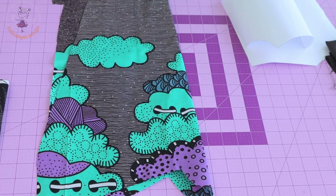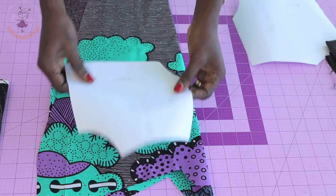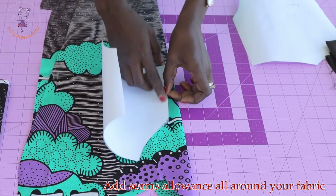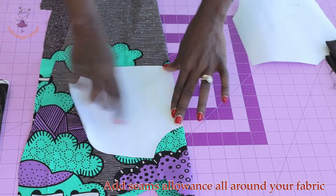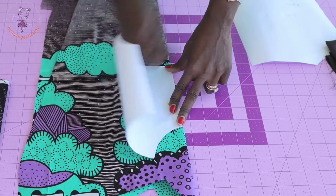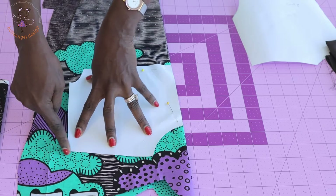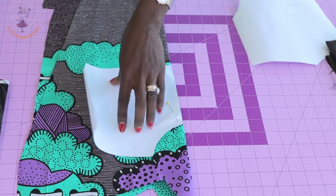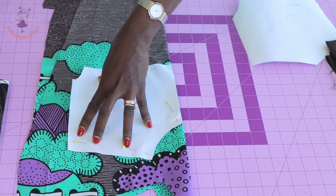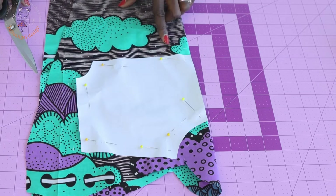This is my fabric — I'm using African wax fabric, but you can use any fabric of your choice. I'm going to pick my front pattern paper, pin it to the unfolded fabric, and start cutting it out. Before you cut, remember to add seam allowance around the neckline, shoulder, sleeve armhole, and bottom edge — about one centimeter or half an inch depending on your preference.